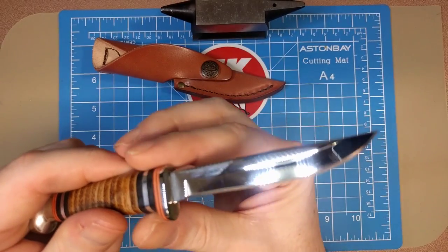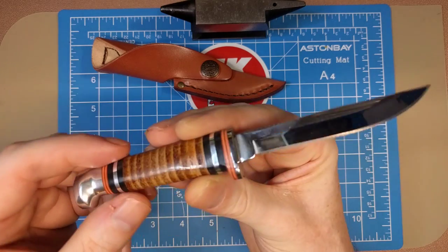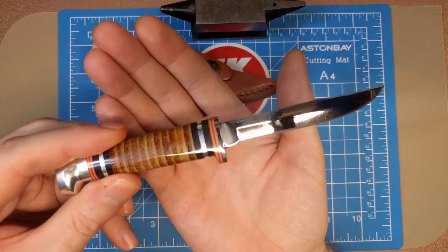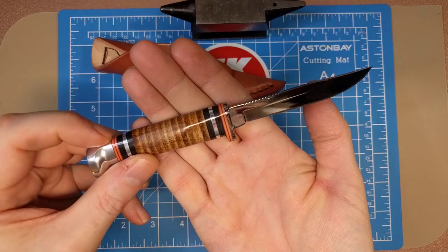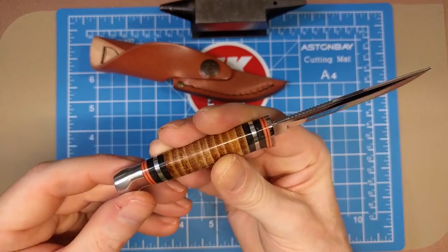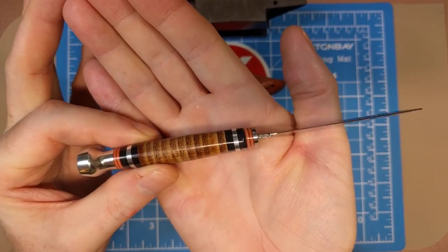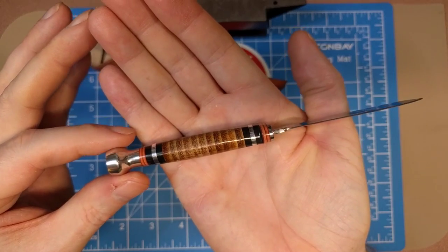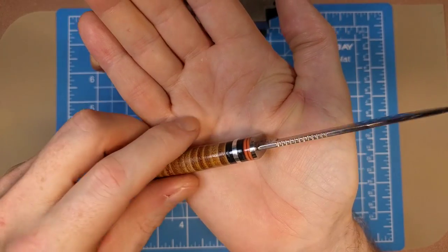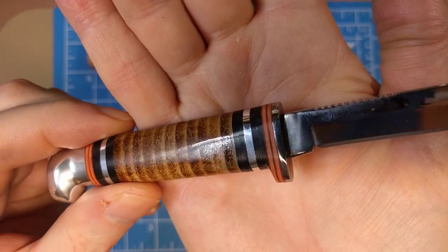You get the stacked leather handle with red and black spacers, and what looks like either aluminum or stainless spacers as well — the butt is definitely aluminum. You can see how well that's polished over. The handle has a nice swell to it, and the leather feels very polished and nice in the hand.